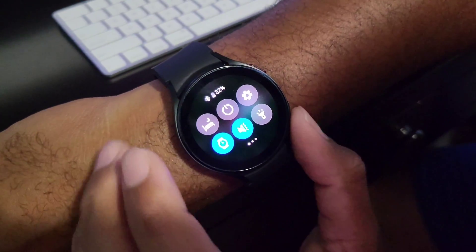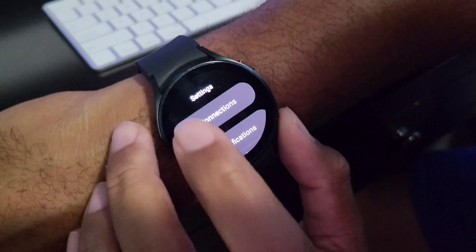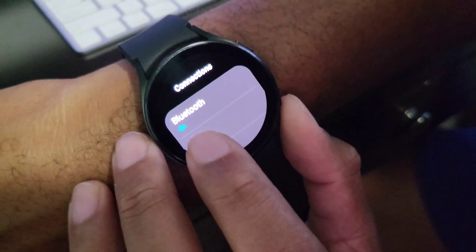First thing you should do is make sure that you have Bluetooth turned on on your watch. Swipe down and go to Settings, then touch Connections, and make sure that your Bluetooth is turned on.